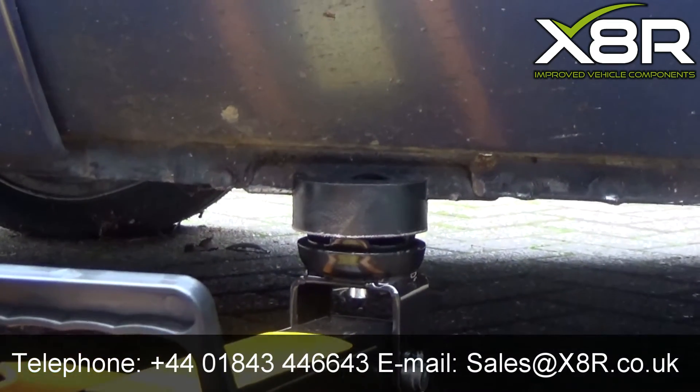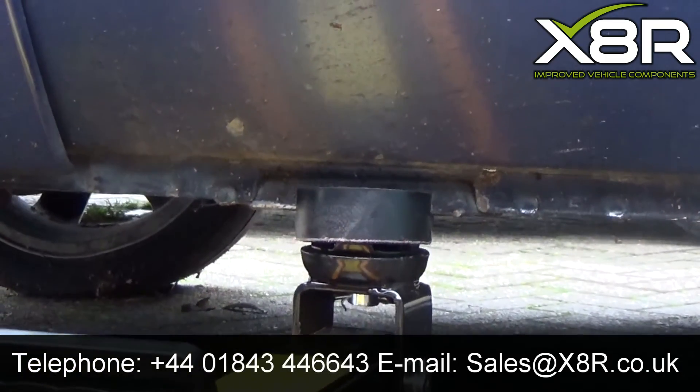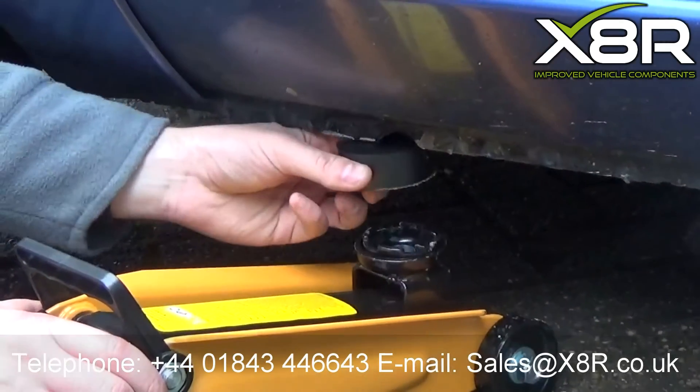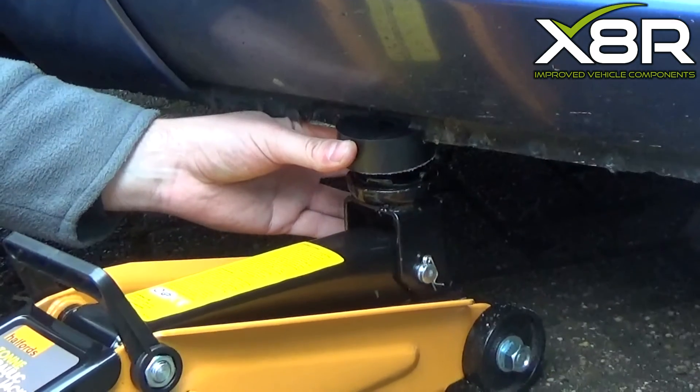Our jacking pad is constructed from one mould and not machined like other pads available. It is made from 90 shore rubber reinforced with fabric, making the jacking pad ultra tough with a small amount of flexibility to prevent any damage to the vehicle.